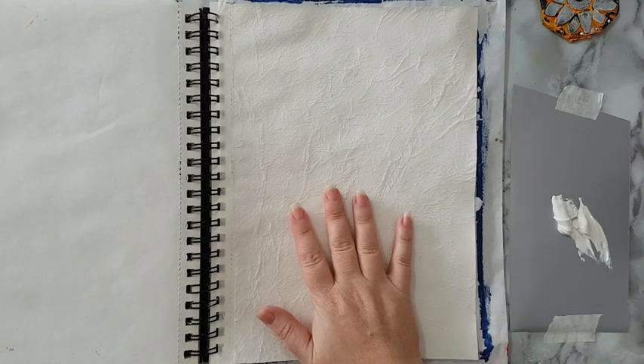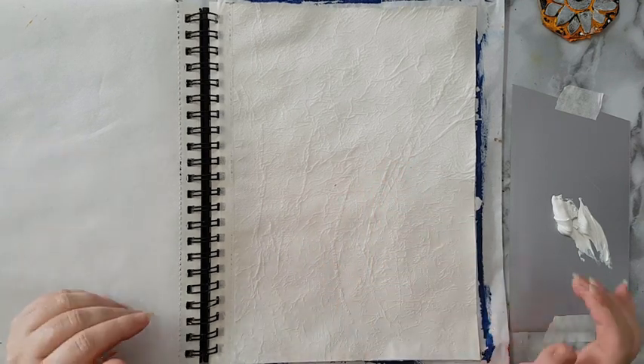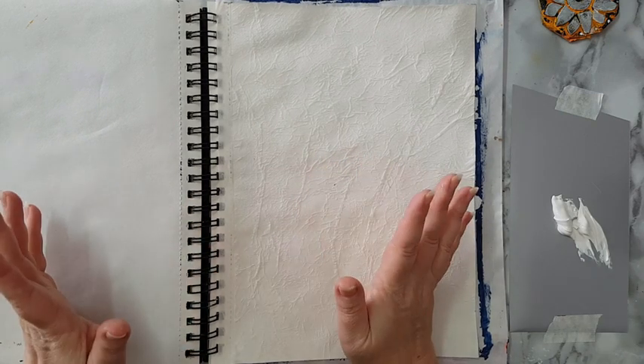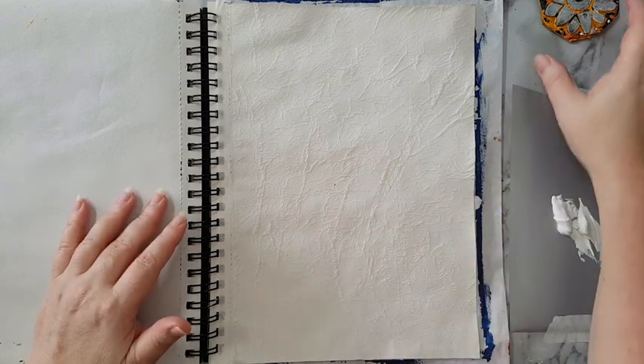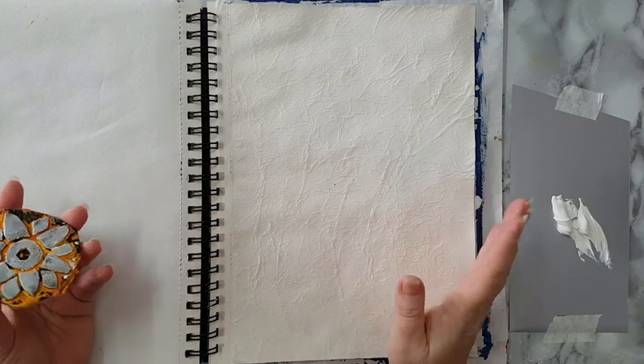I've got this and before continuing, I want to try and put some gesso on top. I know it's white on white, but what I want to try and achieve is some gesso resist. I hope it will work.